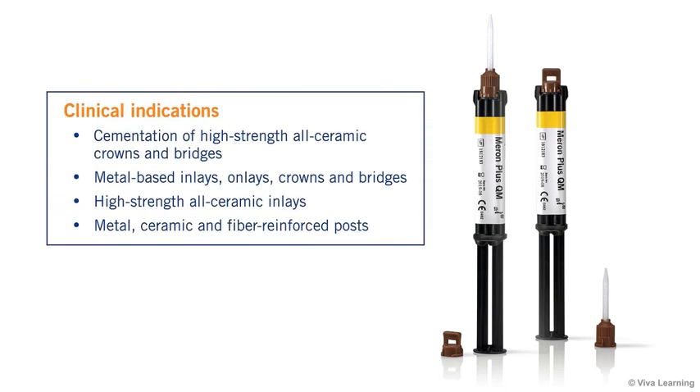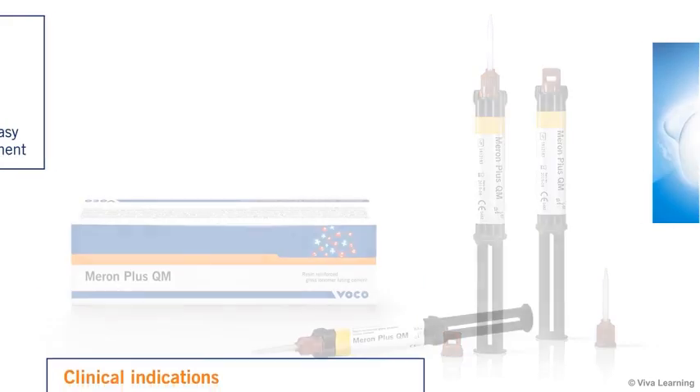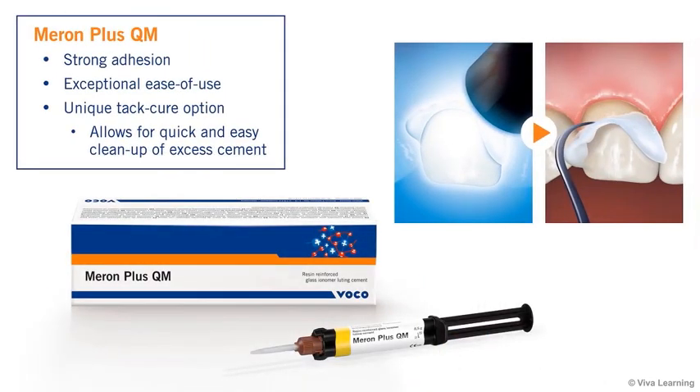It is indicated for the cementation of high-strength all-ceramic crowns and bridges, such as those that are zirconium dioxide, as well as metal-based inlays, onlays, crowns, and bridges, high-strength all-ceramic inlays, and metal, ceramic, and fiber-reinforced posts. Meron Plus QM offers many advantages,